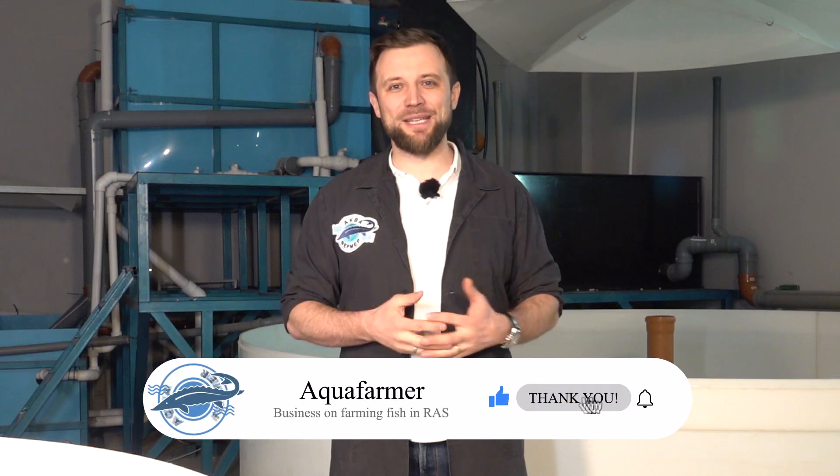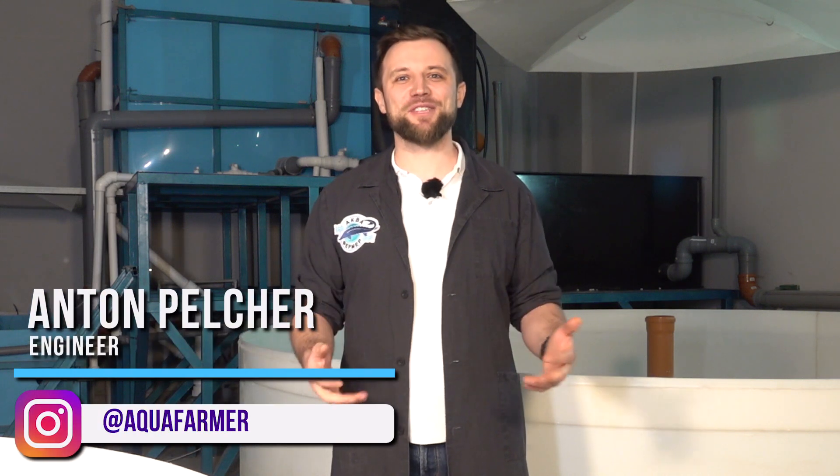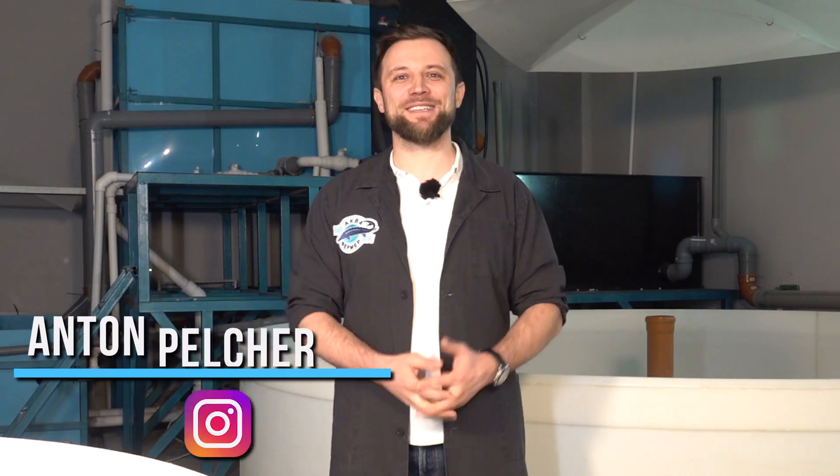If this was useful to you and you liked this video, press the like button and subscribe to my channel. It's Anton Peltcher and my channel is about how to grow fish and make good money on it. Bye!